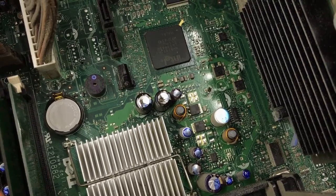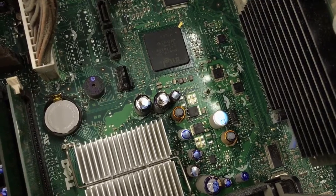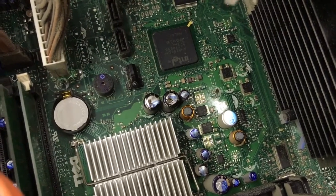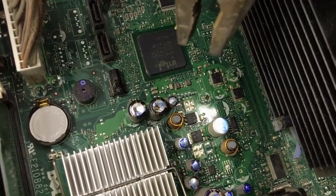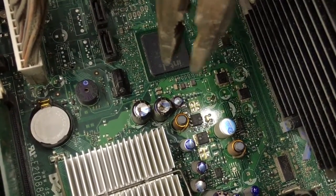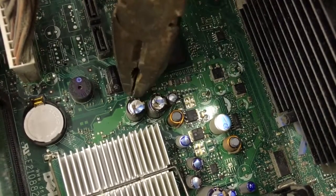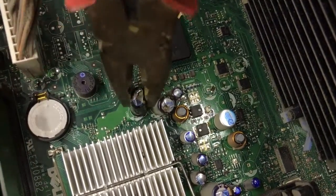Thanks for tuning back into part two of the capacitor repair. In the last video, it looks like we might have removed some capacitors that weren't necessarily bad, but it's always good to be precautionary about these kind of things. These here are in fact the bad capacitors, so we'll continue on where we left off.